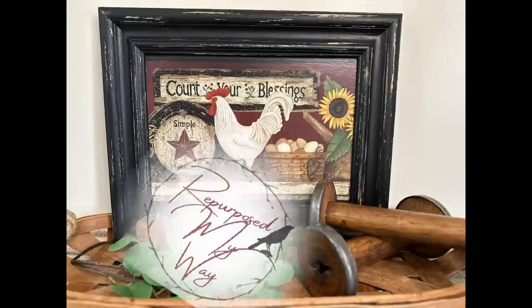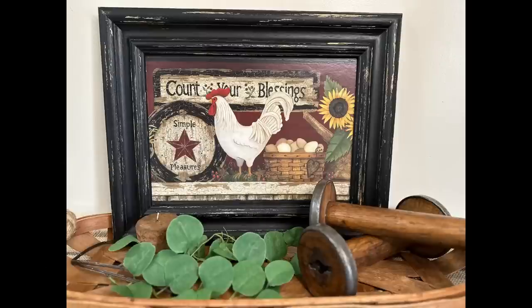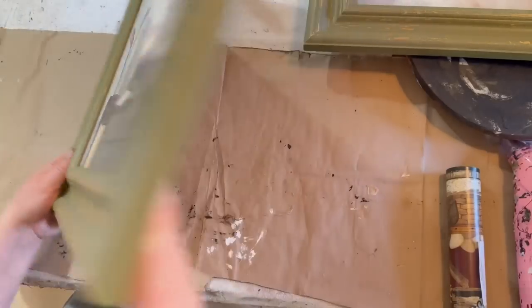Hello, my crafty loving friends. Welcome to Repurpose My Way. I'm Shelly. Today I have some primitive wall decor for you, and then a little surprise at the end — something really cute that I couldn't leave out and had to show you.